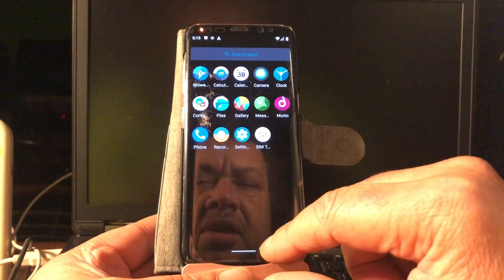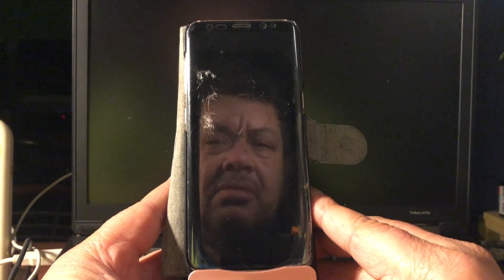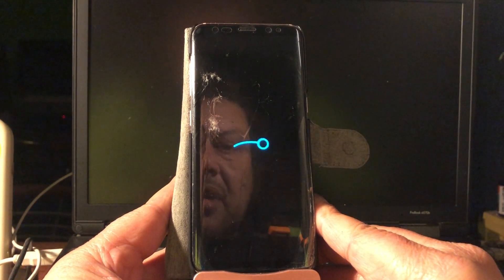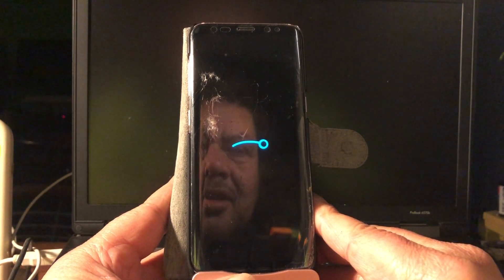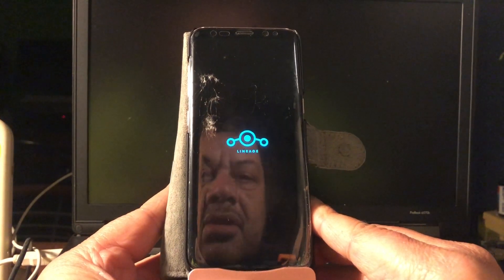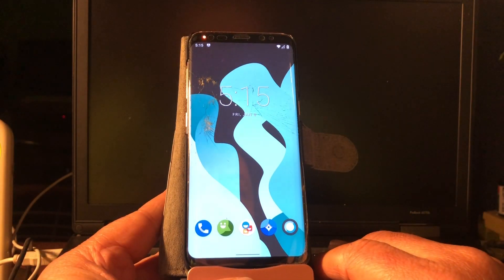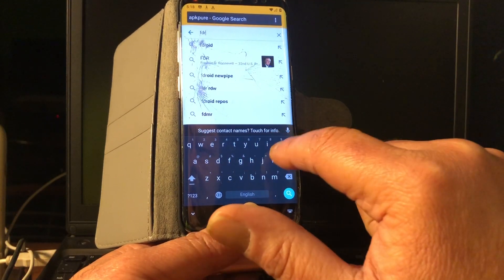Probably after a reboot it will work again. Let's reboot the device really fast — restart. Now you're going to see real-time boot. All right, let's check out the camera again. Okay, the camera is still broken. Let's go to the internet and get F-Droid for now.